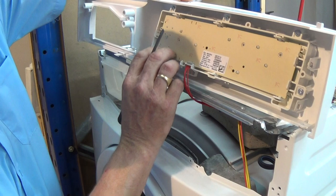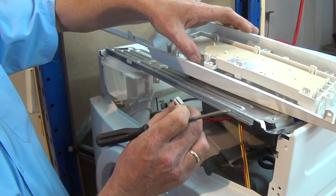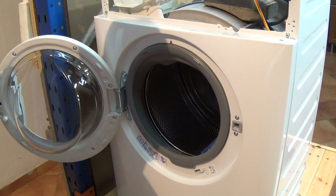Now there's a wiring harness that clips onto the facial circuit board. You just need to depress a piece of plastic, which is a clip, and then just unplug the wiring. If there are multiple plugs on the board I do recommend taking a photograph so you know where they come from.